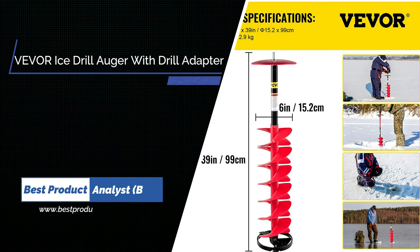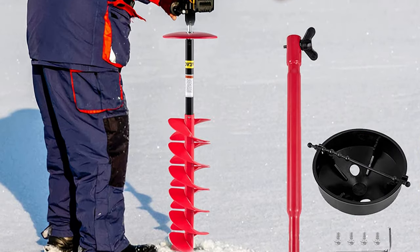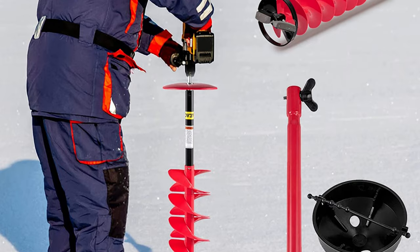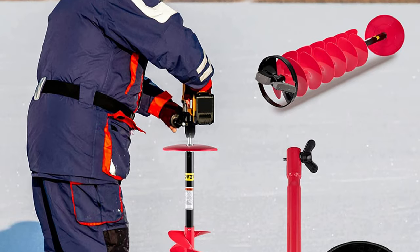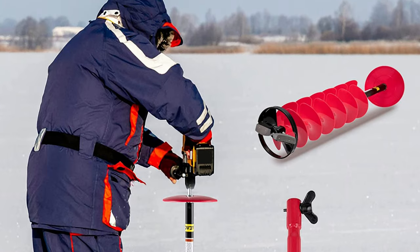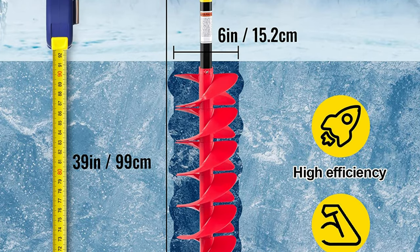Number 3: Beaver Ice Drill Auger for Ice Fishing. The auger's effective length is 39 inches, rotating diameter 8 inches, weight 6.4 pounds (2.9 kilograms). It is lightweight, sharp, and durable, and can be used with an electric drill to meet daily needs. The auger bit adopts nylon material and the main shaft is aluminum — both lightweight, durable, and rustproof. It has good tensile strength, impact resistance, and flexibility, saving your labor and time.